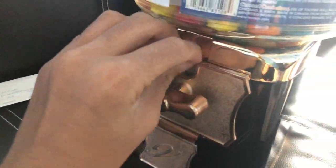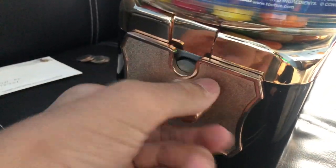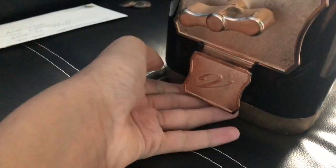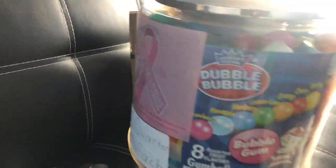Now let's test it out. Please work — otherwise I'm going to rage. It's an easy turn with my left hand... and I've got a gumball! Boom — it all works!